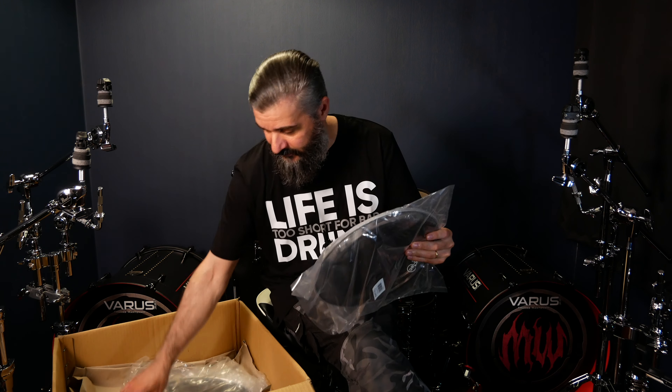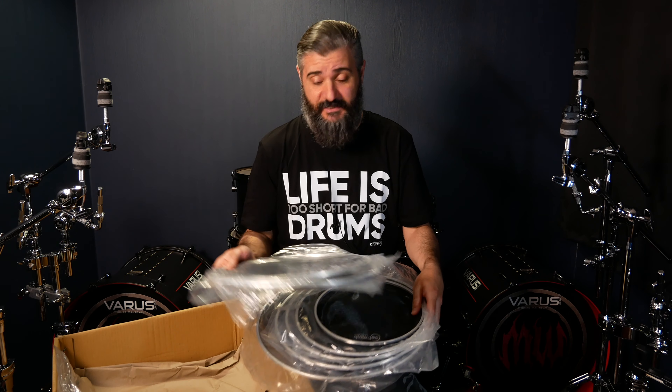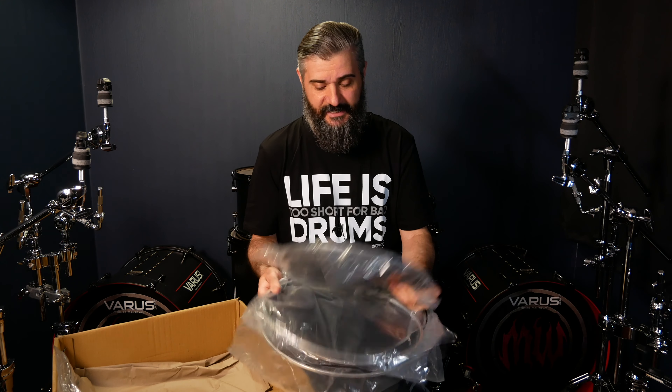And I've got them for the whole drum kit: 10, 12, 13, 14, and 16 inches for the toms. For the snare drums, which are 13 and 14 inches. Man, this is gonna be real epic!